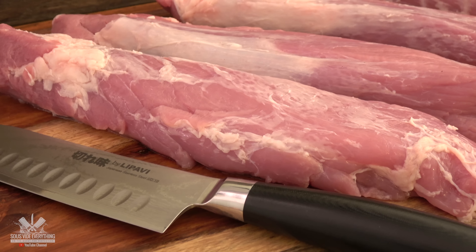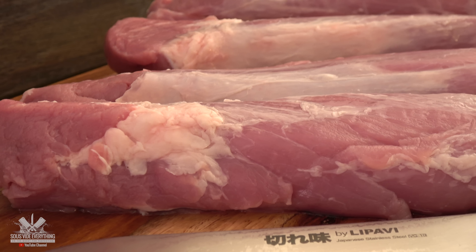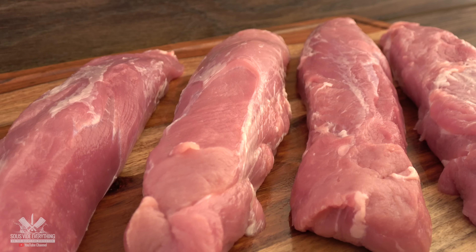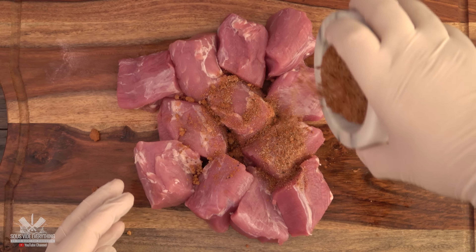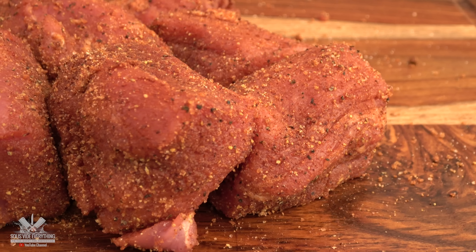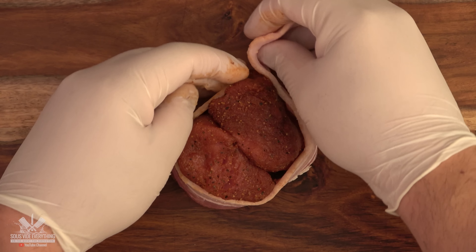For this cook I was able to find some nice pork tenderloin, and when you purchase them from the supermarket this is what they look like. The first thing I'm going to do is remove the silver skin. Once they have all been trimmed, we're going to make medallions out of them. I'm using a sweet rub which is in the description below. I combined two medallions together and wrapped one with bacon and the other one won't have any bacon.